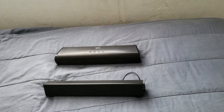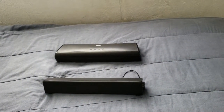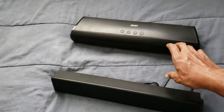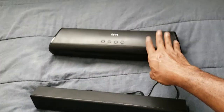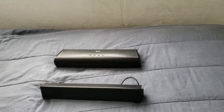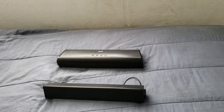Both of them are definitely great for watching movies, TV shows, and whatnot. But if you're definitely trying to get that whole experience, I would say go with the soundbar, because movies, TV shows, and playing games will sound a lot better on this soundbar. It would definitely sound a lot better, and it's also a little bit more louder. Both of them are loud, but I definitely do like the TV soundbar.